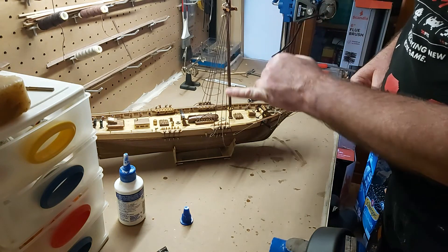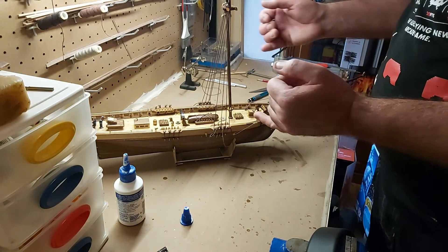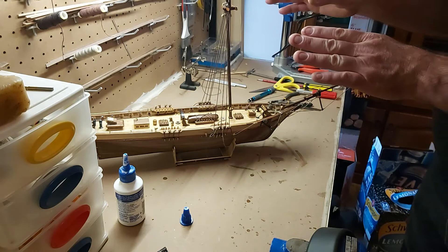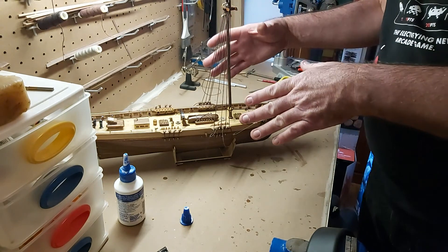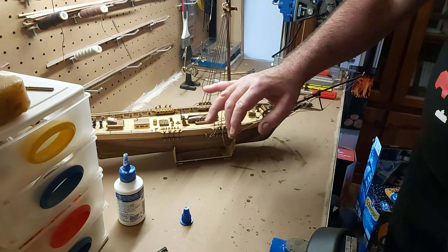You'll notice the backstays coming down - I've just put a half hitch down here around the bottom section of the dead eye. One, it keeps the lines out of the road, but secondly it also now starts to give you an idea of where the backstays are going to sit and what it's going to look like. The ratlines are actually on the first three and I think it's every fourth or fifth ratline that goes across to the fourth line. There you go, that's the foremast backstays - that's where we're at at the moment.